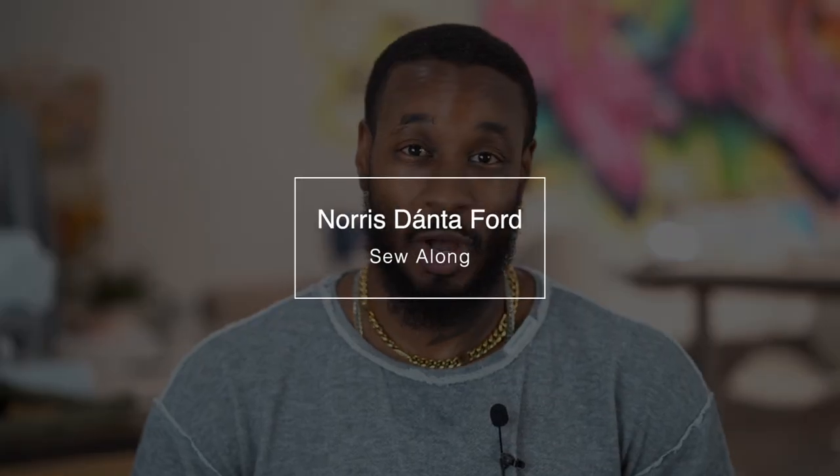Hey, what's up, I'm Norris and welcome back to another Sew Along. Today I just recently dropped my latest Nomi pattern design which is ME2035 and we'll be working on View A, the polo shirt.